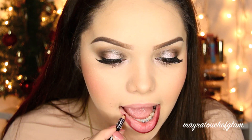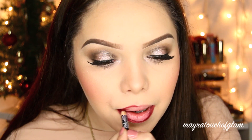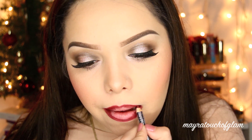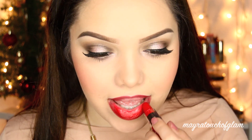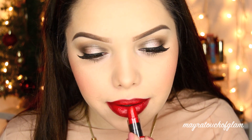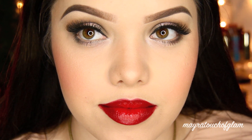I'm taking a burgundy NYX lip liner and lining my lips, going into the inner part to give it kind of an ombre effect. Then I'm taking the NYX lipstick called Big Cherry — oh my god, such a beautiful red color. So that is the look with the red lip. I still feel like I like the nude lip better — what do you guys think?